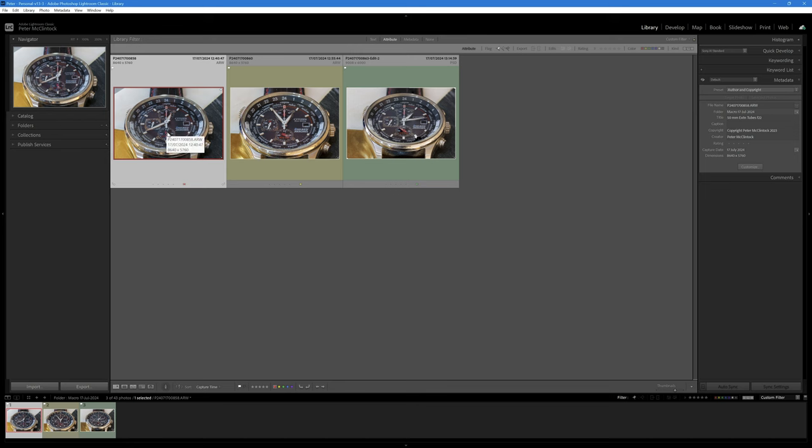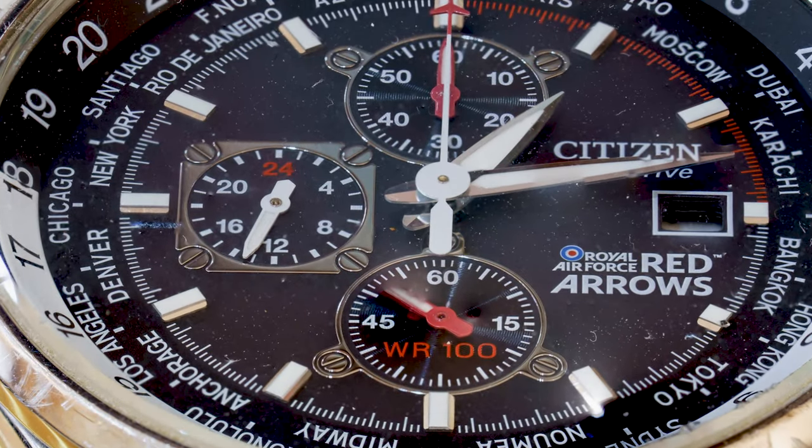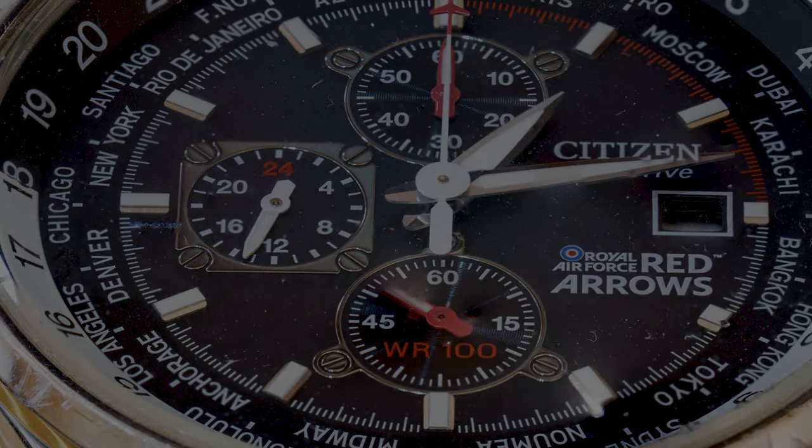Extension tubes are easily the cheapest way to do this; the macro lens is a lot more expensive; and the focus slider method is not only more expensive but also more work. But if you really want an optimal result, I recommend using a focus slider and taking the extra time to do that. There are other advantages to a focus slider too — you can center things more easily and organize your shoot much better than you can by manipulating a tripod on its own. I hope you find that interesting, and I'd love to know your views on shooting macro photography. If you enjoyed the video, please give it a like and subscribe to the channel.